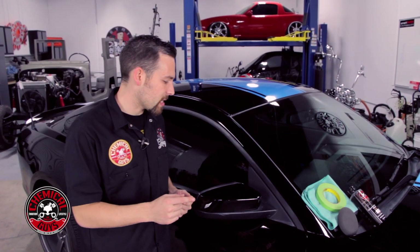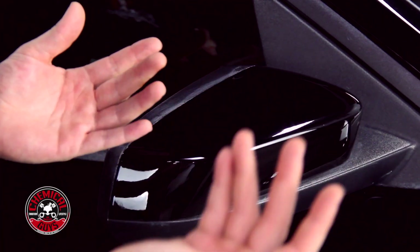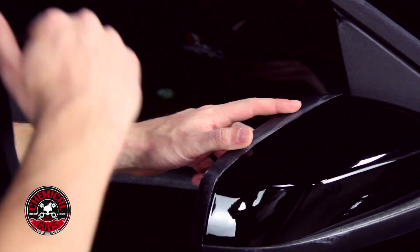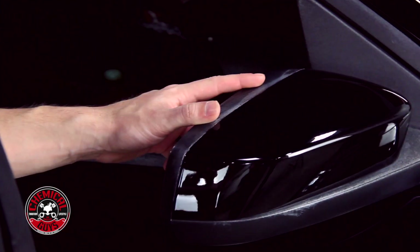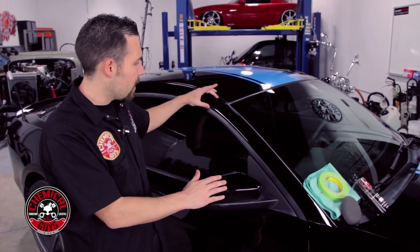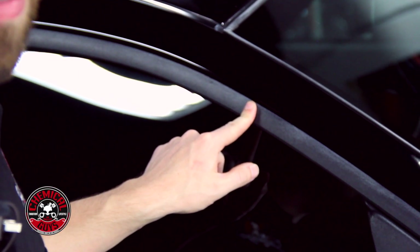On this 2014 Mustang, it went to the body shop and when they were polishing it, they did a poor job and didn't tape up all the plastics. All the plastics around the door and the mirror have a white stain because they were probably using a rotary polisher with a wool pad, and the wool pad touched the plastic along the door pillar and permanently stained it.